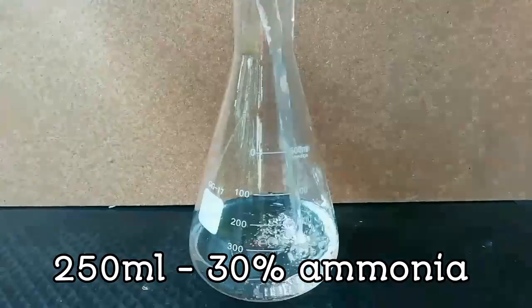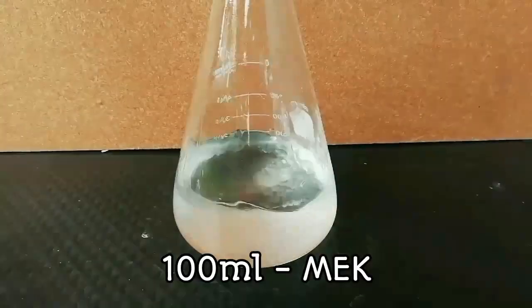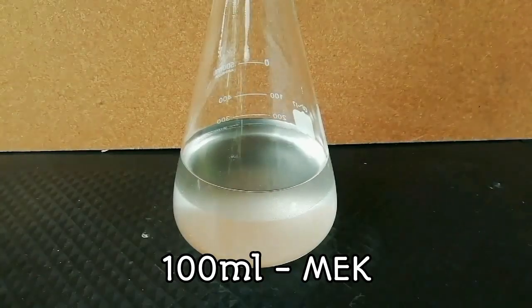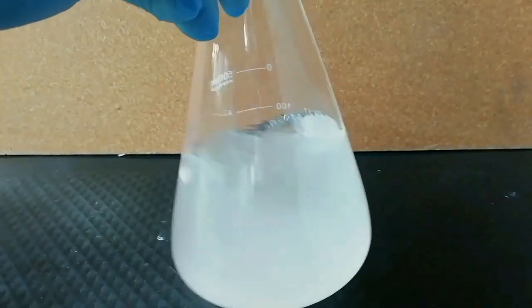First, 250 ml of 30% ammonia is added to a 500 ml flask. Then add 100 ml of methyl ethyl ketone, also known as MEK. Then mix the solutions well.